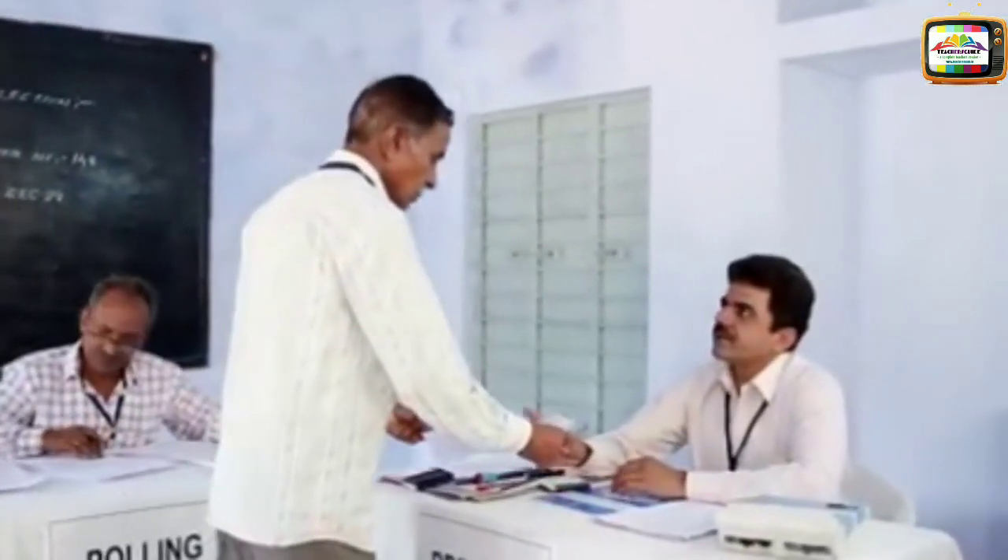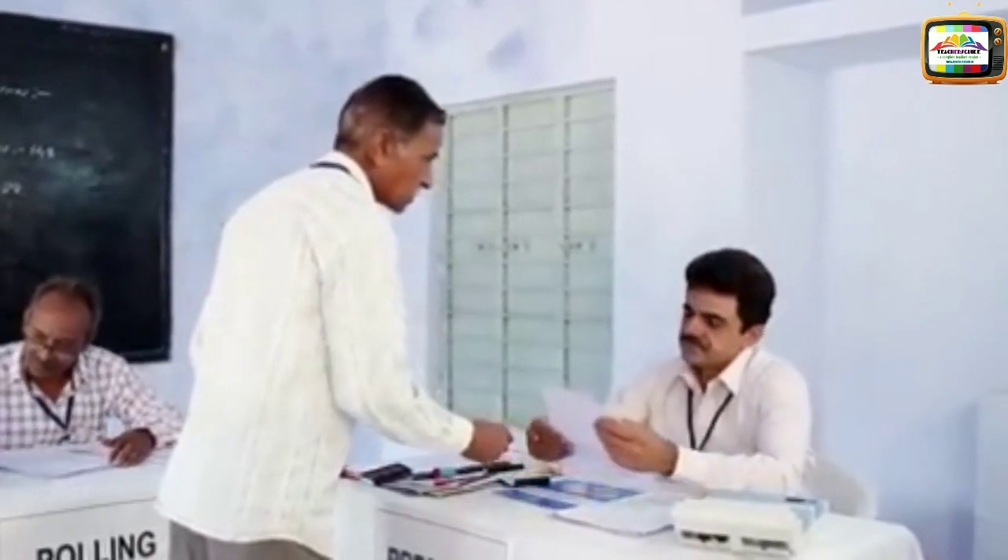Raveen now checks the appointment letters and specimen signatures of the polling agents.